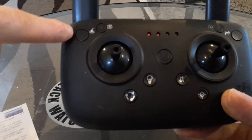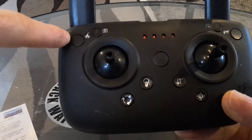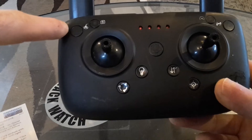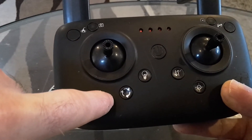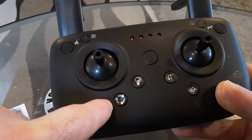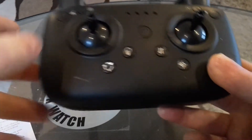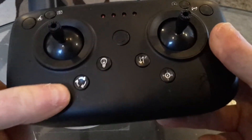This button here is the one-key return-to-home button. By pressing that, one press and your drone will return to you. This button here is the rotating flying button, so when you press it your drone will rotate and fly to you instead of having to turn it up here. That is what that button does.